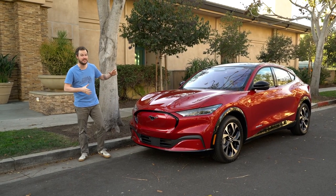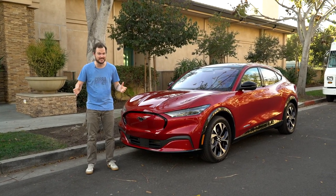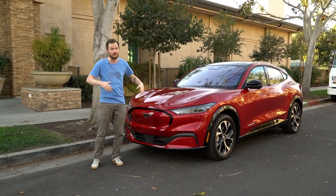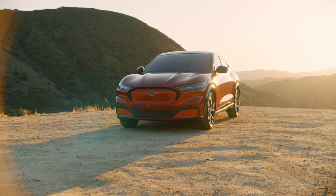Since the Mach-E is electric, we took it to the capital of electric vehicles in Southern California. Welcome to Playa Vista. We don't have a whole lot of time, so we are shooting on a random street in Playa Vista. We're gonna wave hello to the FedEx truck and move on. Starting from the front, I think this thing does a good job of looking like a Mustang.